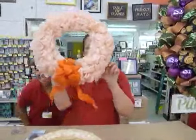Hi, welcome to this edition of Crankin' Out Crafts. I'm Puna, and I'm here to show you how to make a ribbon wreath.